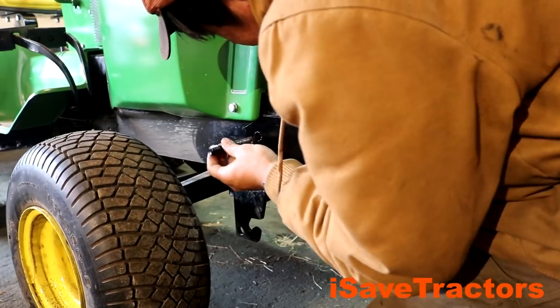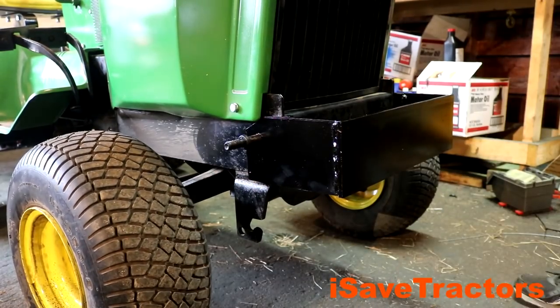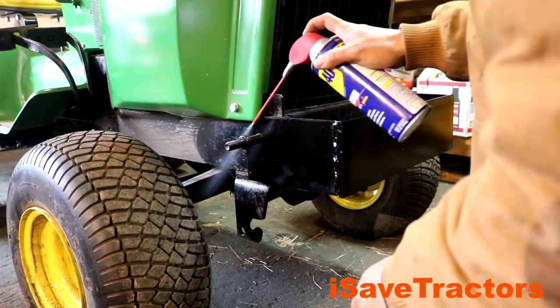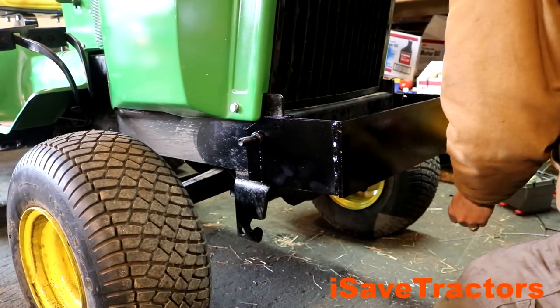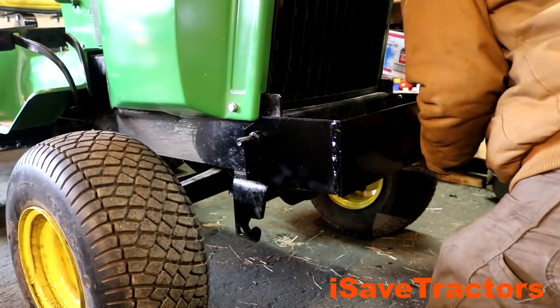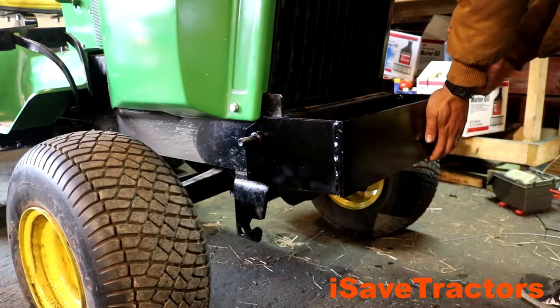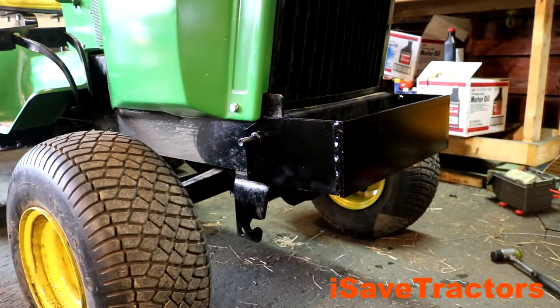This weight bracket is going to be held to the front of the tractor via two five-eighths inch pins. I do have to secure the pins with hair clips on the inside of the tractor frame. I might change that in the future to use the traditional spring loaded pins that John Deere always uses, but for right now this will work great.